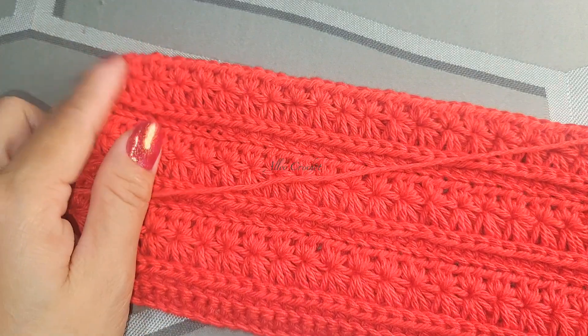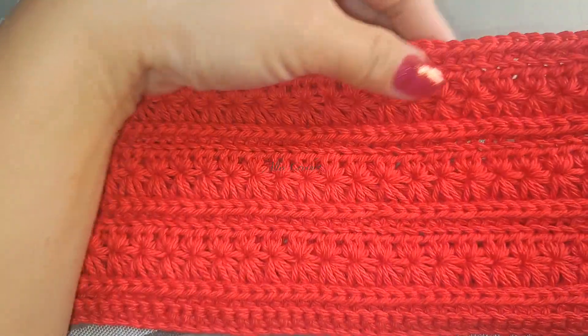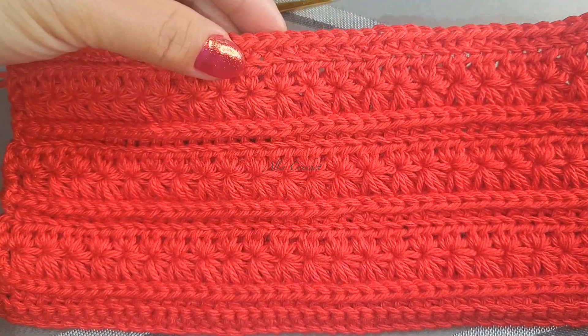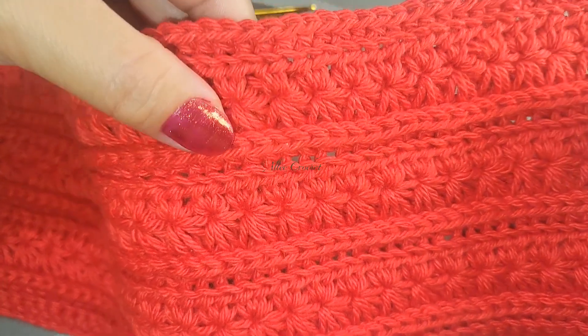I'll meet you here at the end. And here is our finished product - look at how beautiful the star stitches are!